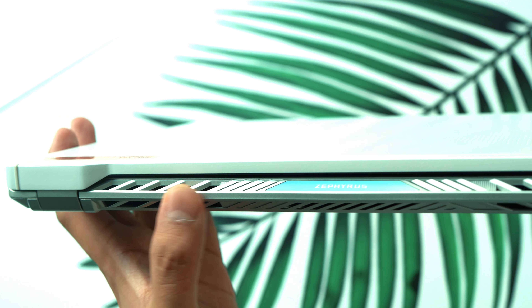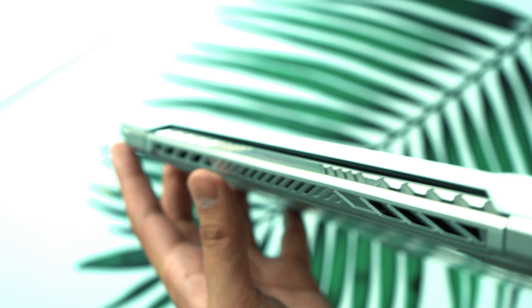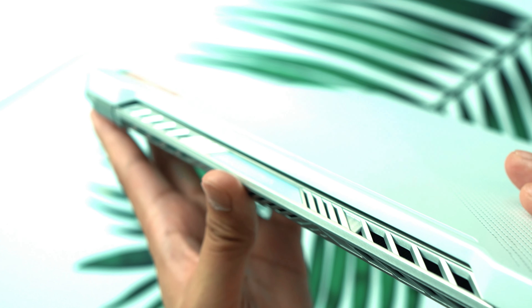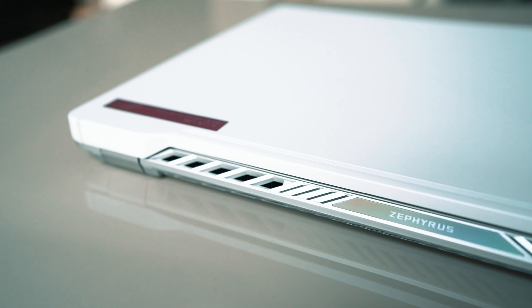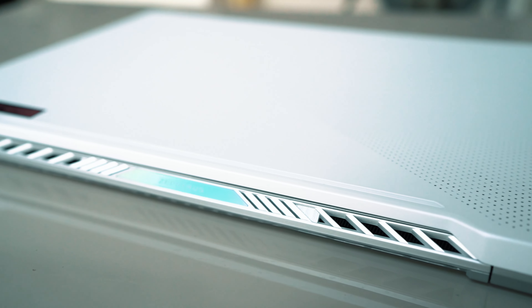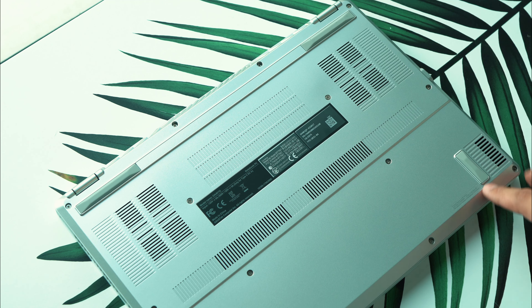Towards the back of the machine we have more venting and a pretty slick, gamer-style design. From the hinge point you can see it tapers inward, and on the top there's a nice rainbow reflective piece that says 'Zephyrus' as well. Those are more of the traditional gamer touches to the Zephyrus line.